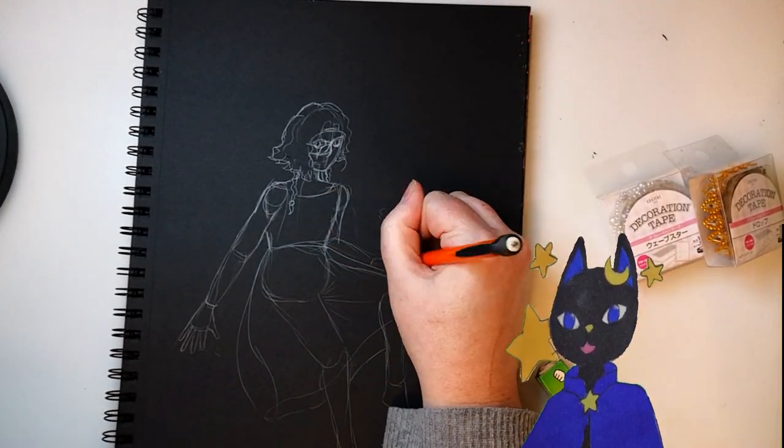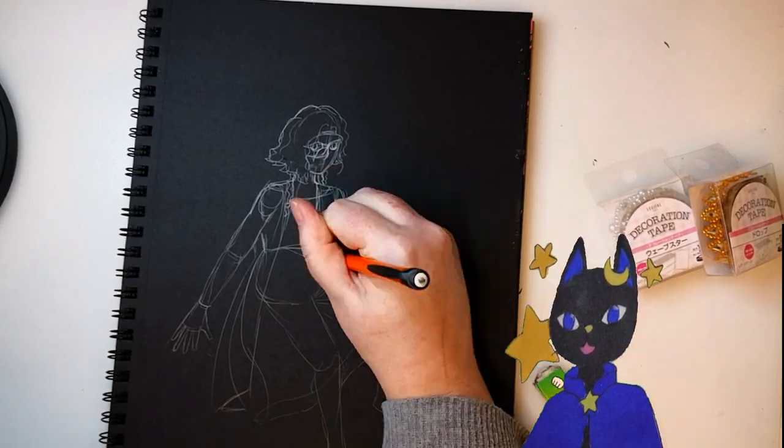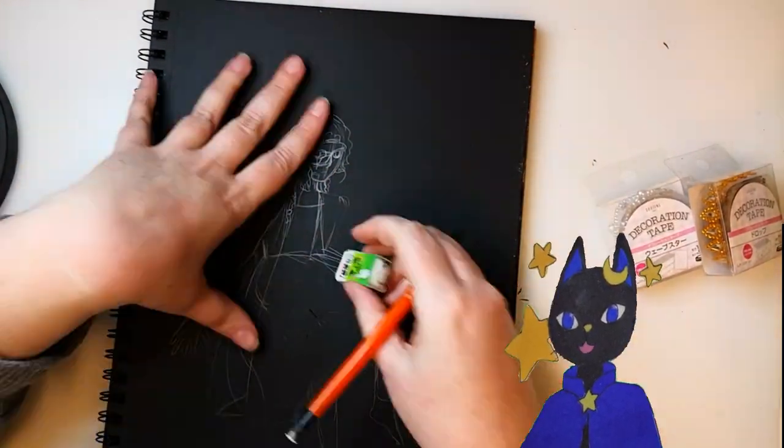I'm very glad the pencil is showing up nicely on video. I could see it fine, but the graphite shine makes it a lot easier to see on camera.